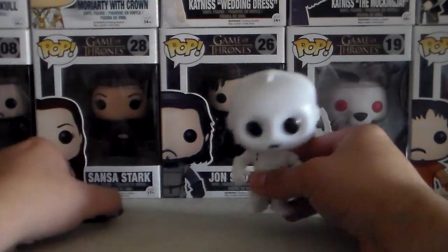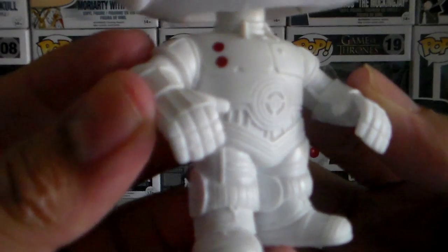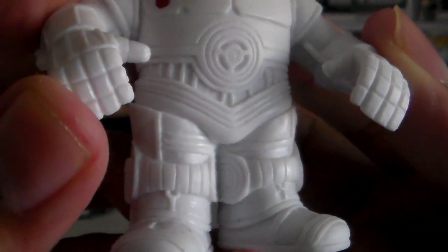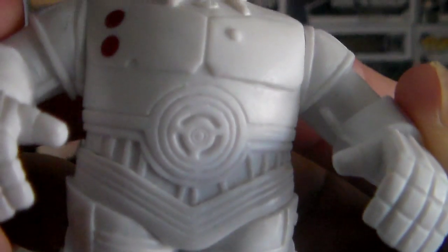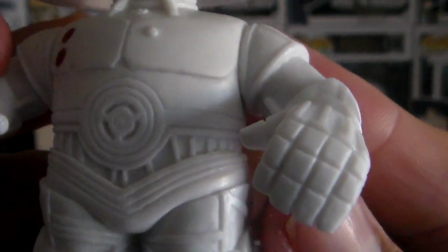So let's go ahead and take him off his stand. And there he is up close — very nice detailing. Very nice. His hands — nice little red dots there. There's a little contrast.